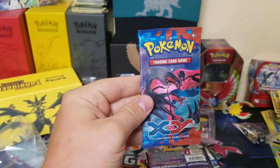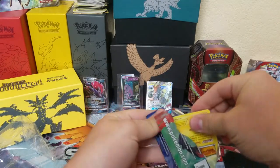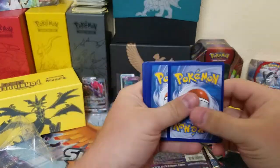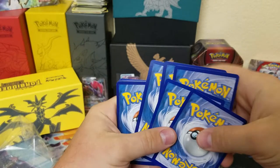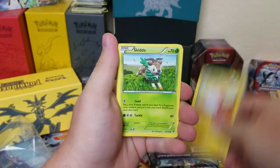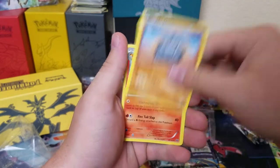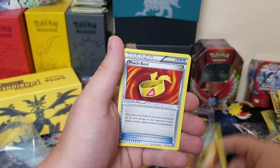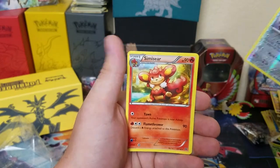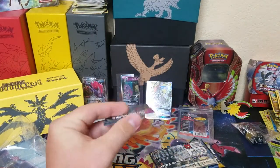We're starting off with the XY pack — it's been a while since I opened one of these. Hopefully they have something good. We got Voltorb, Skiddo, Scatterbug, Weedle, Rhyhorn, Braixen, Kakuna, Rocky, Muscle Band, Pawniard, and a Simsear — non-holographic. Got some hiccups going on right now.